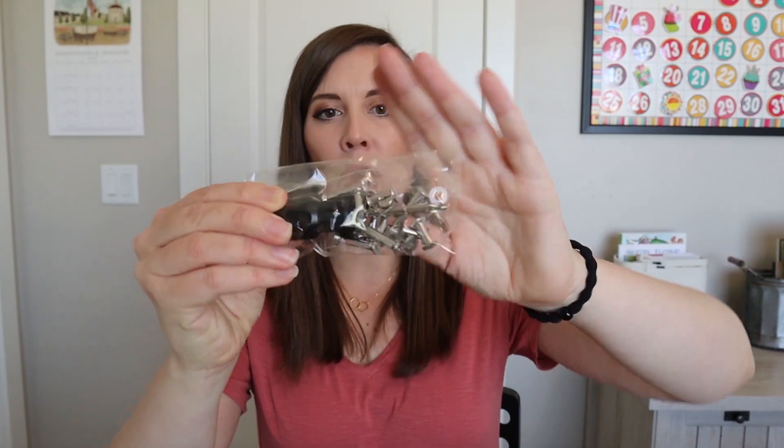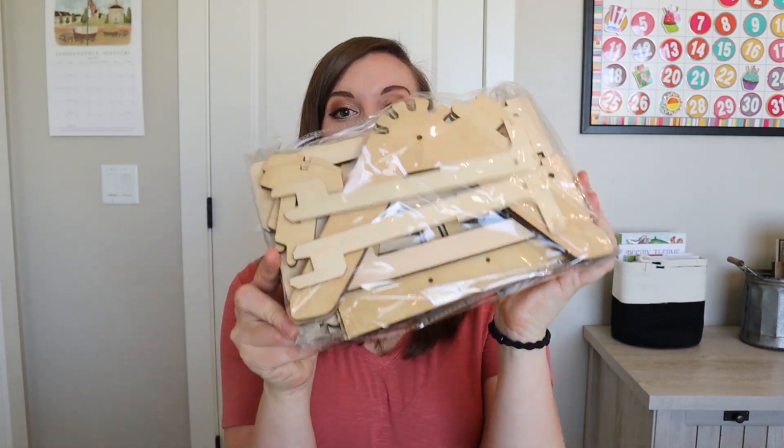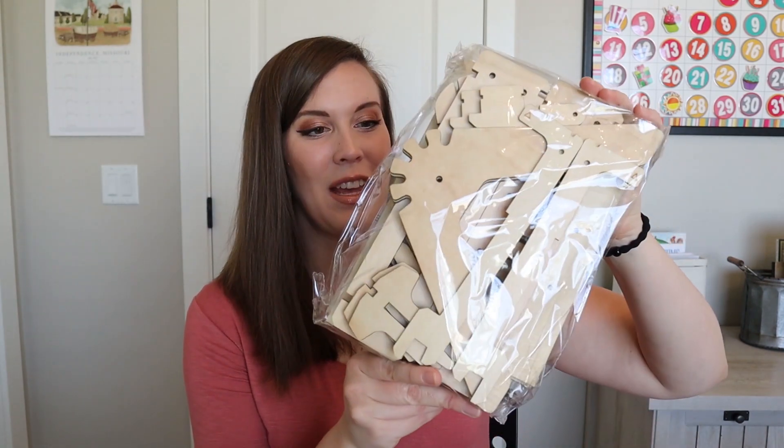We have a whole bunch of pieces in here — a screwdriver, a whole bunch of nuts and bolt type things, some cord, zip ties, and maybe some foam. It looks like it might just be one big thing. We have these wood pieces right here, and then all the rest are in this one bag. This is why it's so heavy — it's just a lot of wood pieces. I'm excited to see what size it is because from the picture it's hard to tell. I'm going to let my son get at it and we'll let you know how it goes.